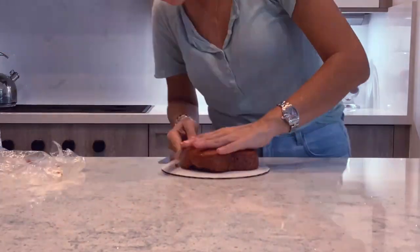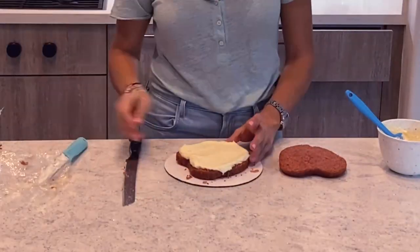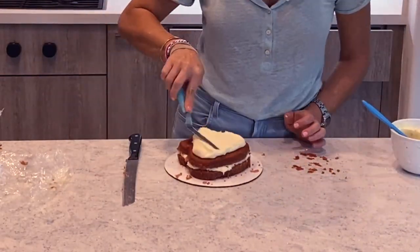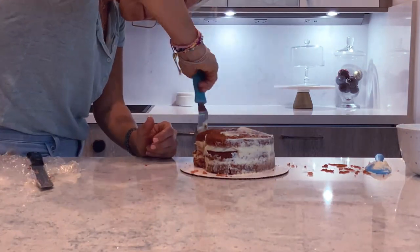Today I am going to show you how I made this out of this and it's so cute. I baked a strawberry cake in my heart-shaped cake pan and I'm going to put it together like I do for all my cakes: fill, crumb coat, and then cool in the refrigerator.